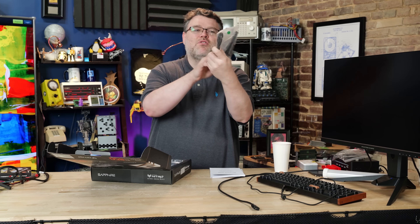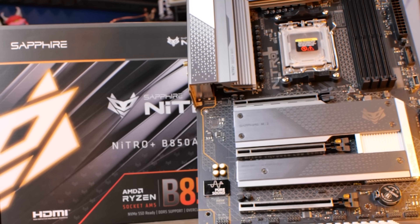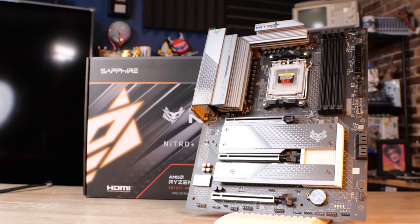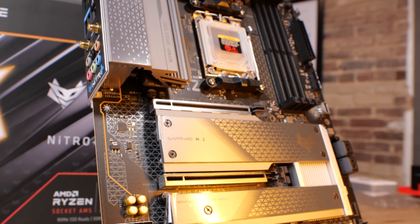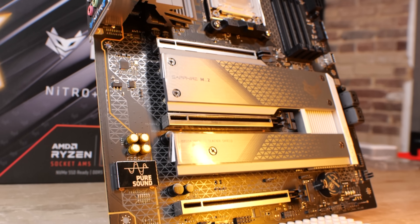A nice premium Wi-Fi 7 antenna with normal connectors. For the PCIe slot layout, it's a little unusual. It's a Gen 5 slot. The other two slots are X16 physical, but electrically PCIe 4.0 x4, and the bottom slot is PCIe 4.0 x2 — two lanes.